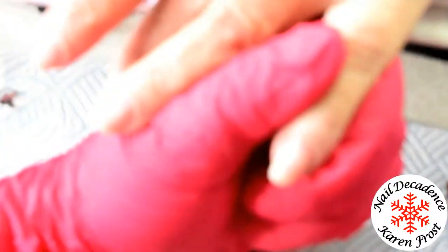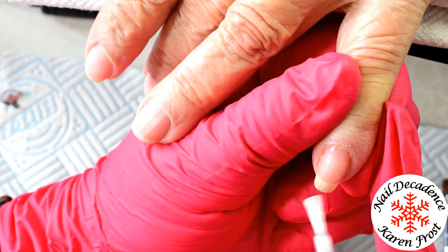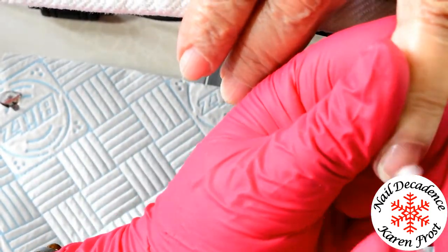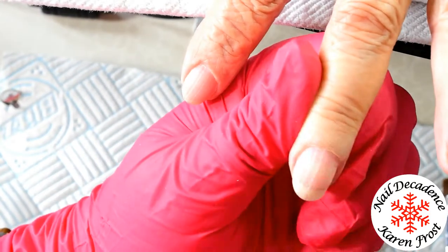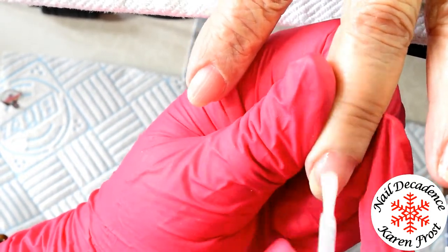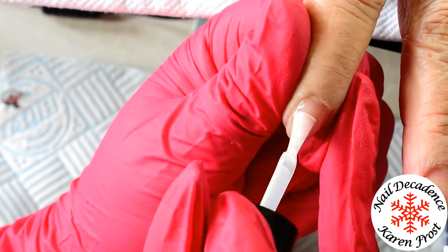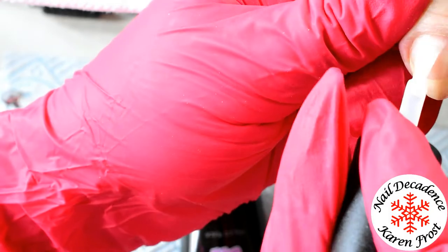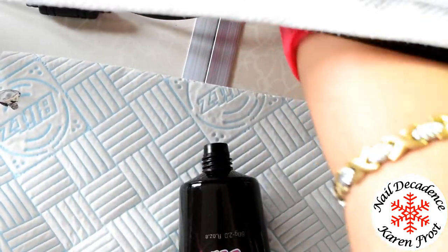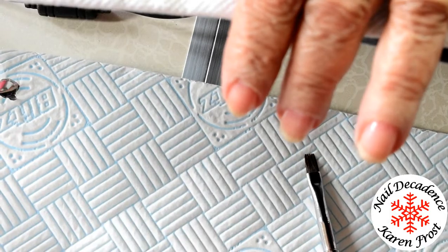Then I'm going in with All About the Base - I'm going to apply a thin layer of this. You don't actually need a primer, which is excellent. So you just literally sanitise, clean off the dust with the Formula 144, let that dry, then go in with All About the Base. No primer - one less step to do. Once I've finished applying this, I'll get my mum to put her fingers in the lamp and cure for 30 seconds, which is quite adequate.